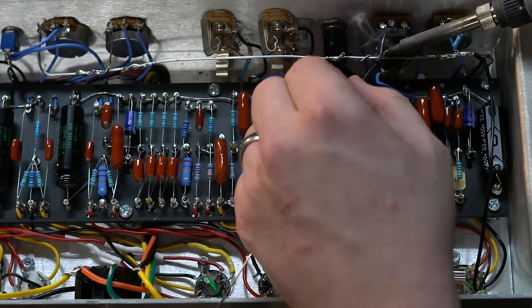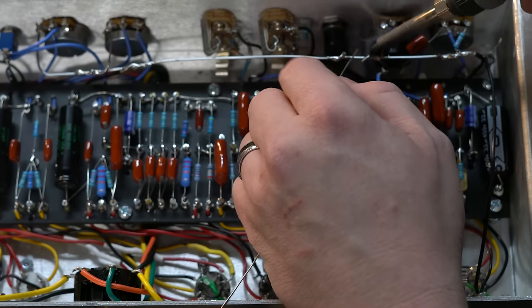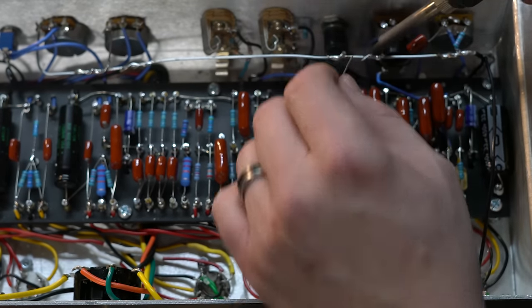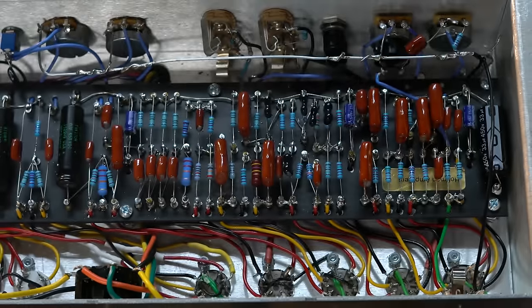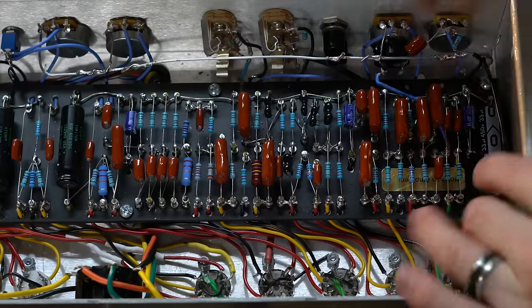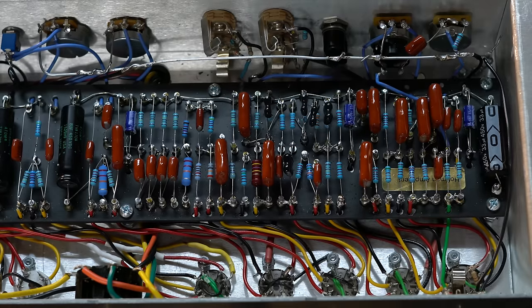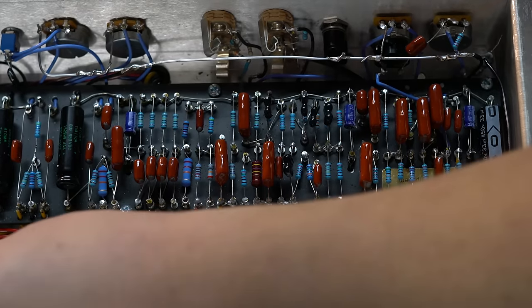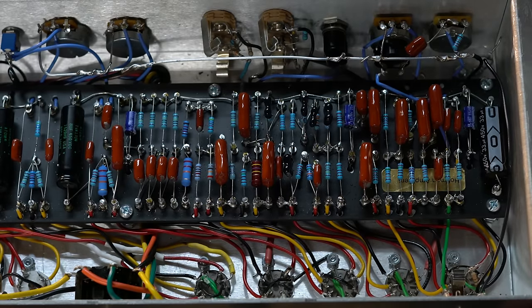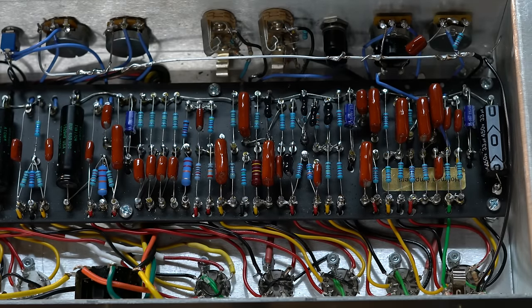The building part doesn't mean there won't be more work on the troubleshooting part, because rarely does an amp finish completely first try without some weird thing being off. As far as I can tell, that's about as far as we need to go for tonight. I'll come back to this and do my testing and validating after I finish all of that — then we're going to turn it on and try it out. Wish me luck everybody on that first trial!